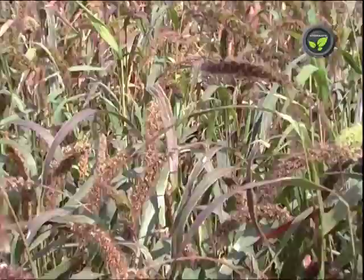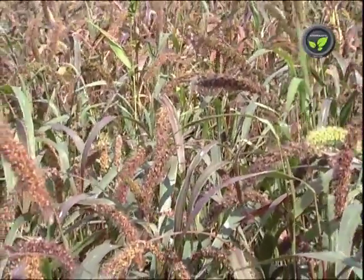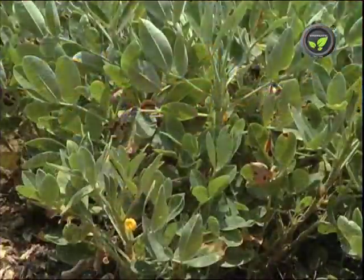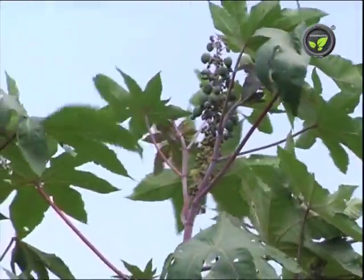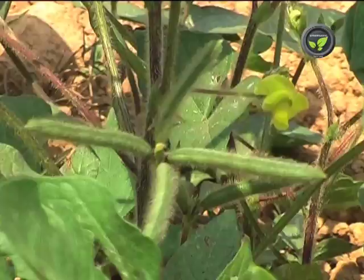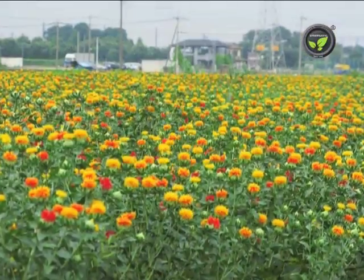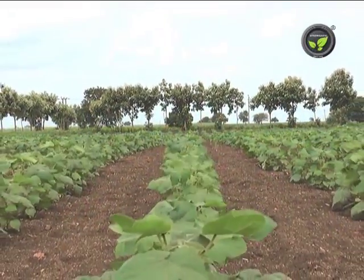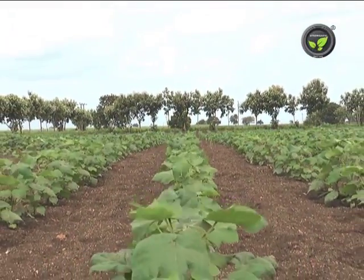For soils with half to one and a half feet depth, minor millets, red gram, sunflower, groundnut, castor, etc. are preferred. For soils with 2 to 3 feet depth, green gram or black gram in kharif season and sorghum or safflower in rabi season are recommended. In deep soils, one can grow most of the dryland crops.